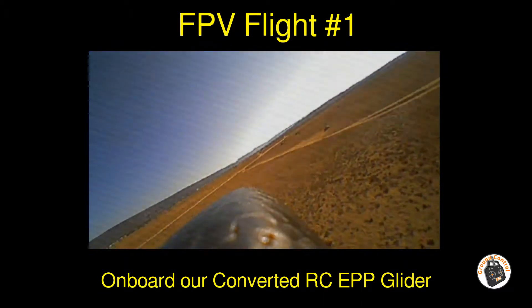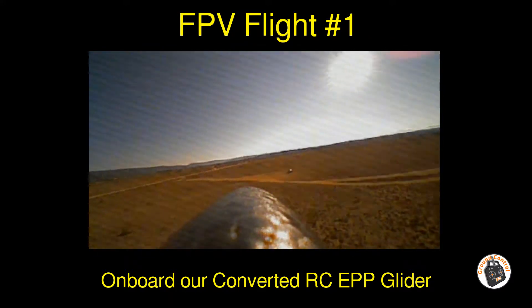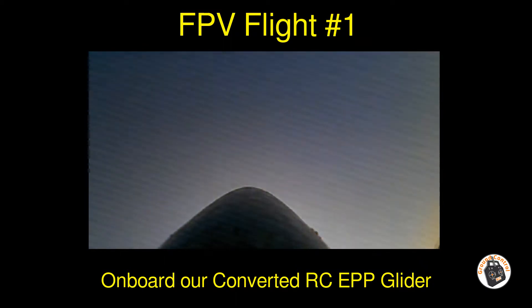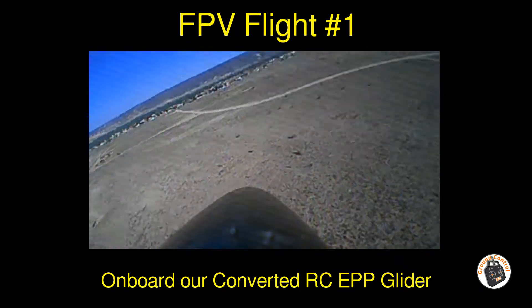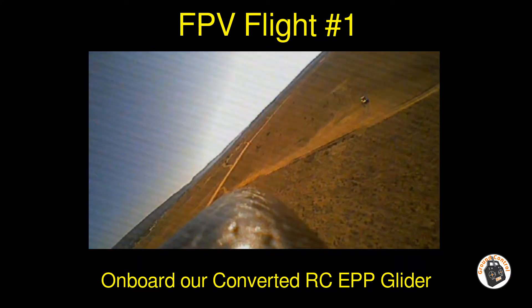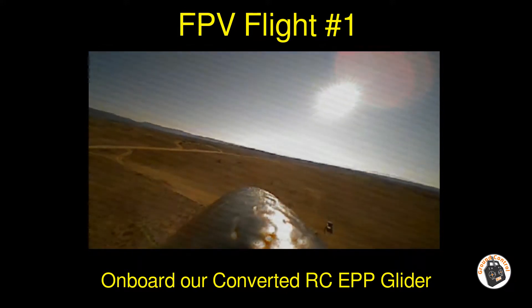Video signal's good. I'm a ways away right now, getting kicked around by the wind a little bit.